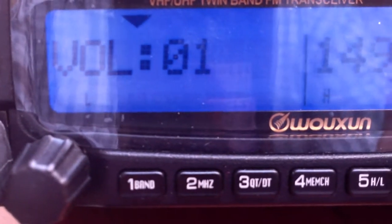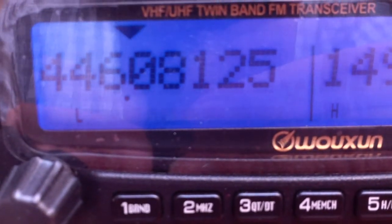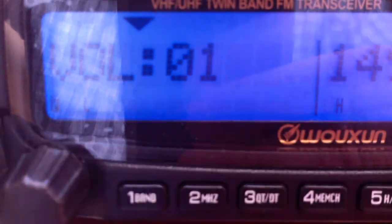Alright, finally got that sorted out. As you see, it has a more different color display at the moment for the PMR, which we'll get rid of.